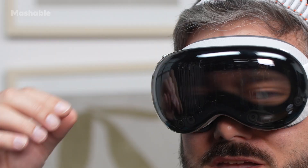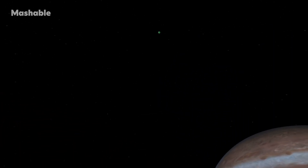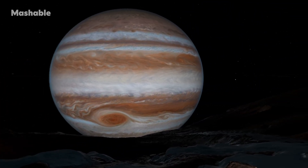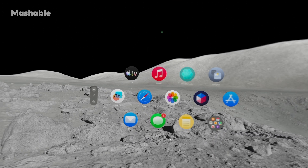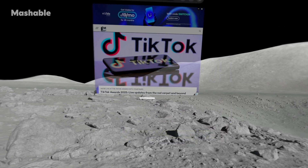If you twist the digital crown on top of the device, you can adjust how much of the immersive environment you see. Spin it partially and maybe just in front of you, you see the surface of the moon. Dial it all the way and you get a 360-degree panorama. Right now it looks like I'm sitting on a moon of Jupiter — Jupiter is right up here, there's snow and rocks all around me, I can do a full spin and see everything, including the Milky Way overhead. And you still have the full suite of Vision Pro apps — I could pull up YouTube, text messages, any app or experience I wanted.